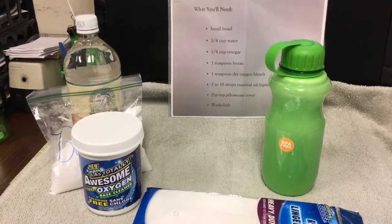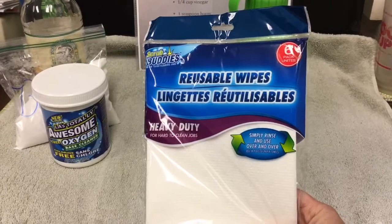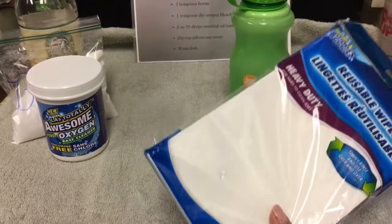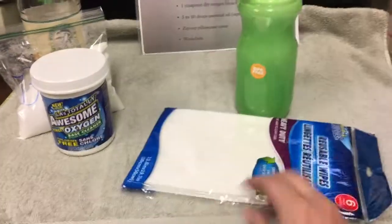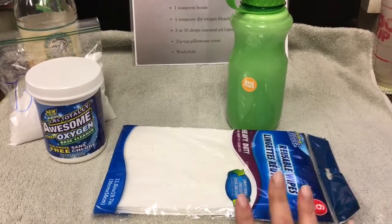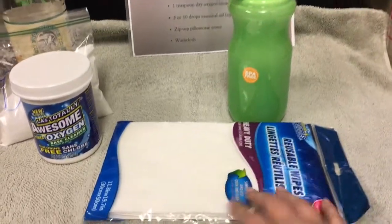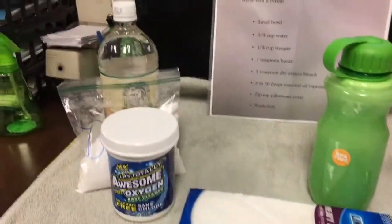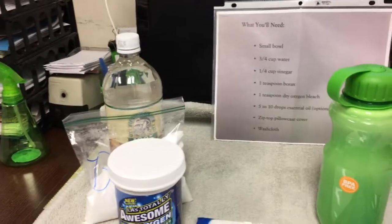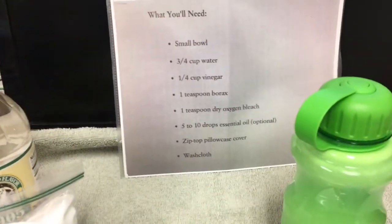I did pick up these reusable wipes - you could just use a white washcloth if you had it. I didn't know if he had white washcloths, and I definitely wanted to get him something that wasn't going to bleed or have dye or mess up his clothes. So I got these, and then I'm sending him small amounts of everything to remake it.